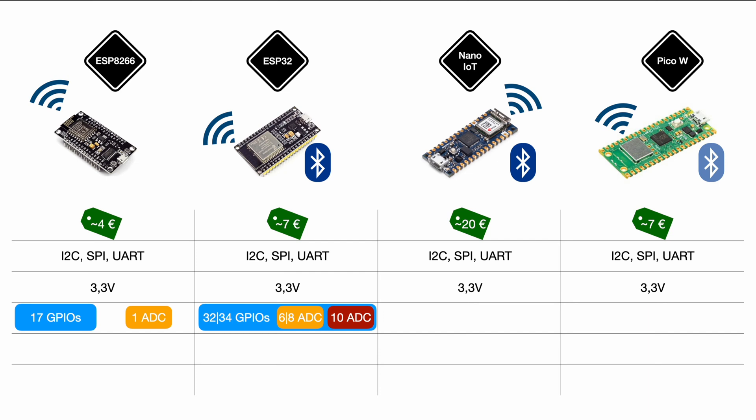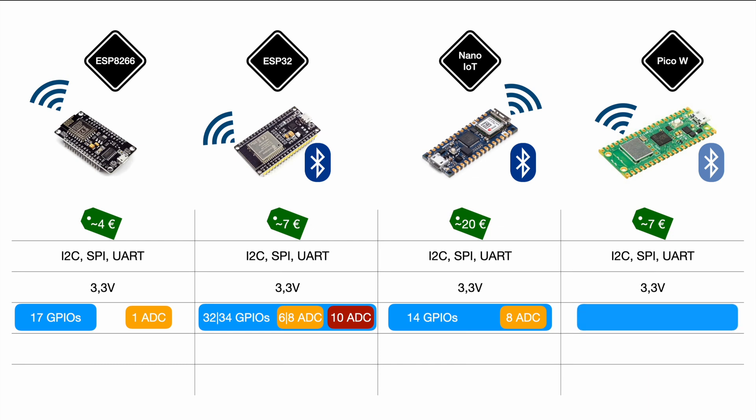Moving on to the Nano IoT: it has a total of 14 GPIOs, of which eight can be dual-use as digital or analog input pins. For the Pico W we have 26 GPIOs, of which three can be used as ADC inputs. Looking at GPIO count, the ESP32 is definitely the best. For ADC channels, the Nano takes the lead with eight accessible channels.